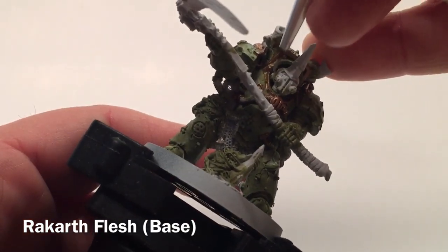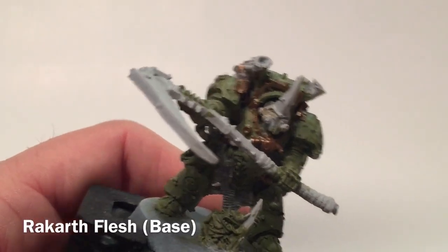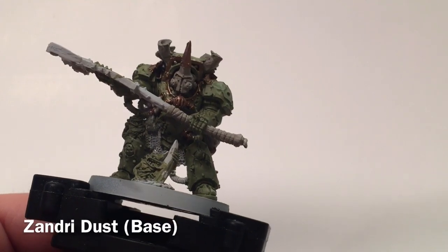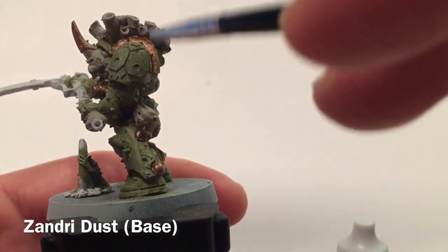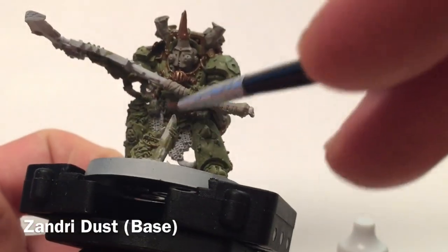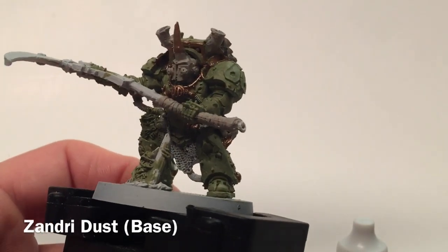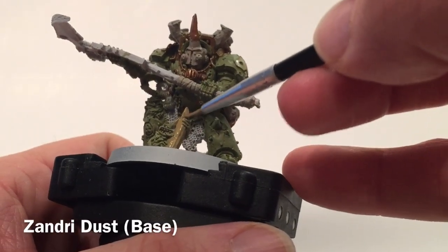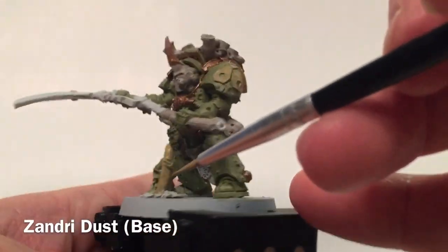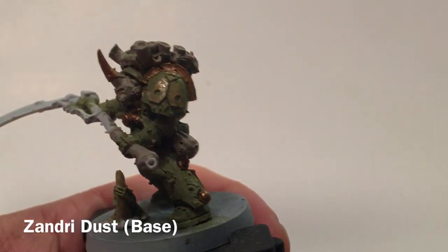We're going to start with a base of Rackarth Flesh on the straps on the power scythe as well as the helmet, the satchel, and probably all the spore launchers on the top. Using a pretty watered down layer. Now that we've done the Rackarth Flesh, we're going to move on and do the other two bone bits with Zandri Dust — the bloat fly emblem and the horn the nurgling is holding on to.